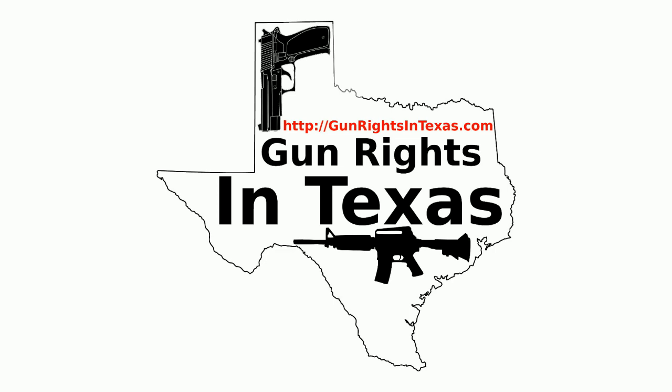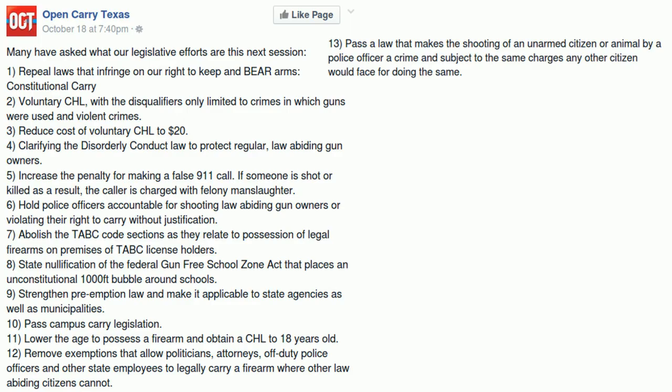Let's start with Open Carry Texas. These guys enjoy playing fast and loose with their game and they really don't mind if they hurt their own position. Their first legislative goal for 2015 is to repeal laws that infringe on the right to keep and bear arms — specifically constitutional carry. This is a good idea but I think it'll take more time and effort than they realize. In the short term that goal can be met with licensed open carry initially, followed by removing restrictions in future sessions.